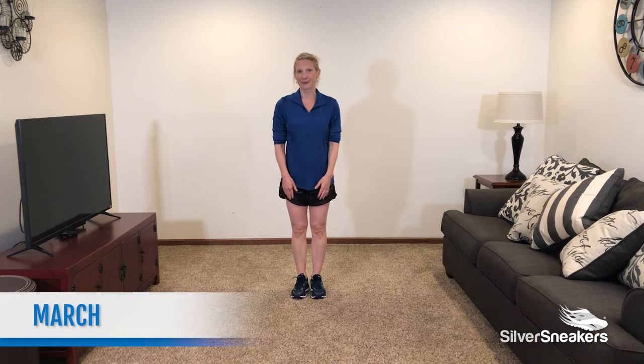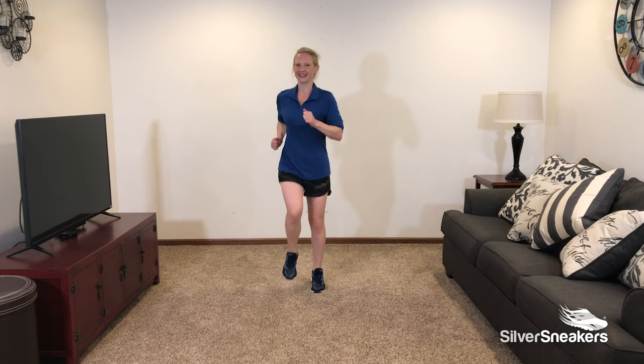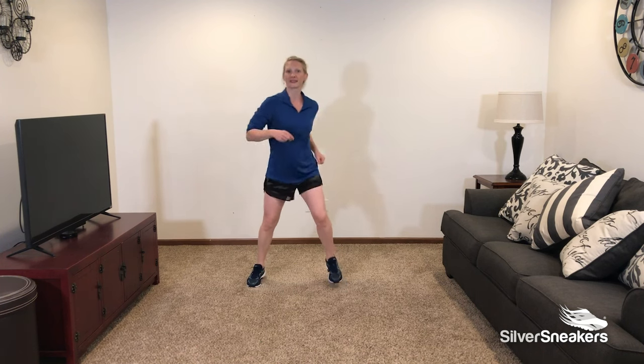Let's get started with a march. Pump those arms. Breathe. We're going to use this first exercise to just warm up the body. Let's take it wide. Now if you're looking for a little longer workout, feel free to go through this circuit up to 3 times.